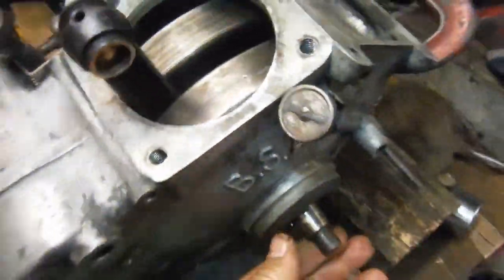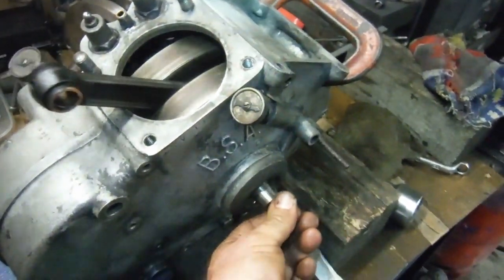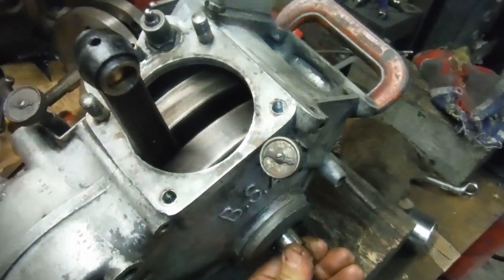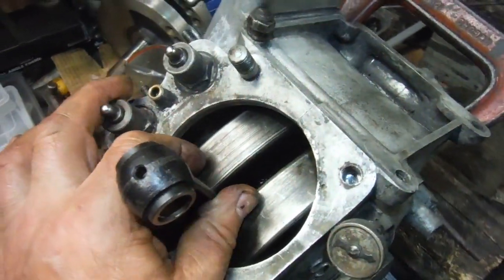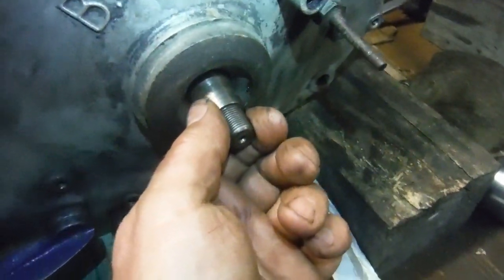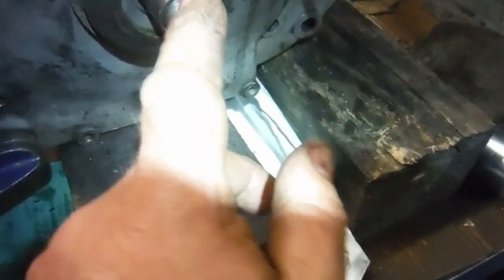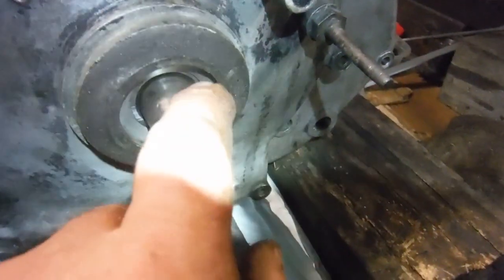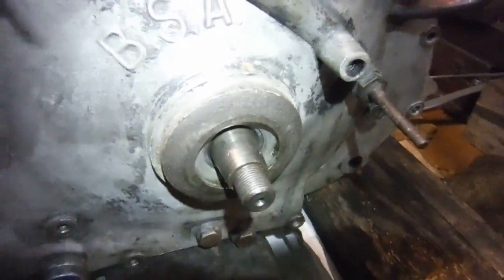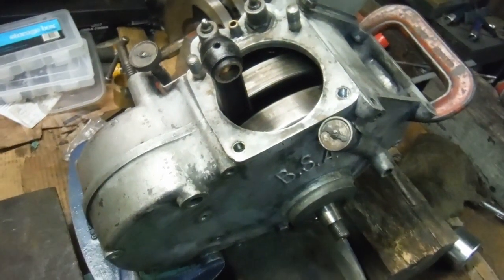With the cases clamped together tightly, it's spinning nice and freely. There's barely any end float, and that'll be taken up on the drive side — the way the cush drive or shock absorber assembly works, it will bear up against the inner race of the outer main ball bearing, and there'll be no end float when that's fitted tightly and secured. So that's all looking very good, and that wraps my day up.